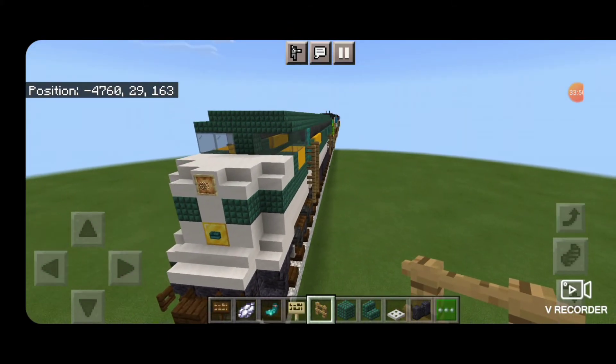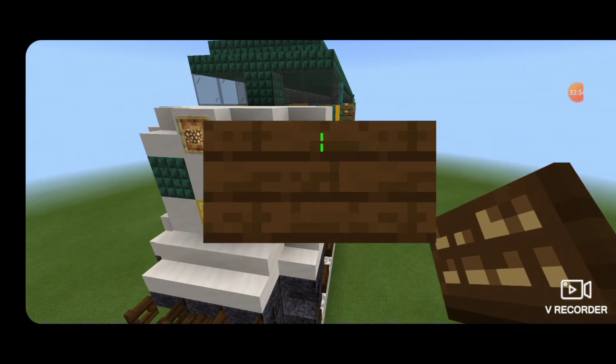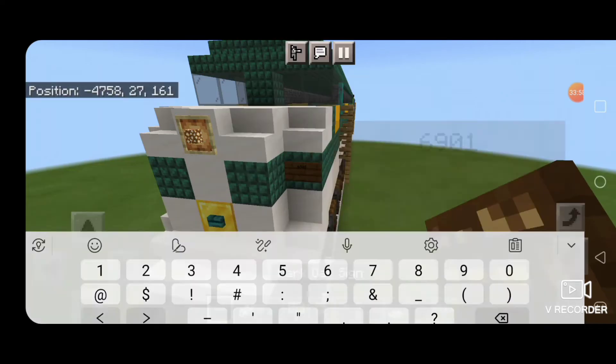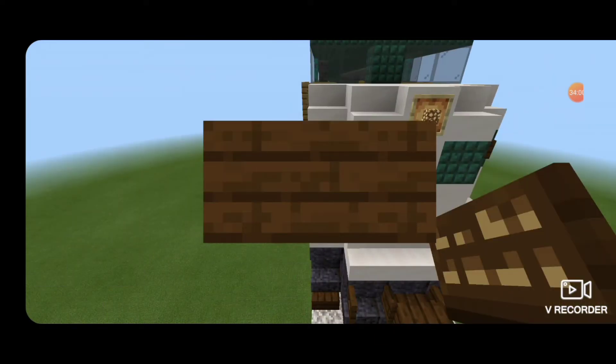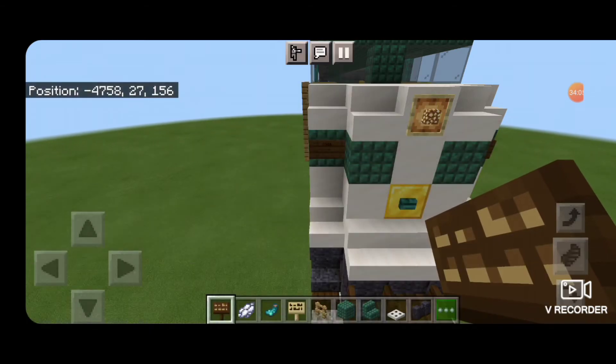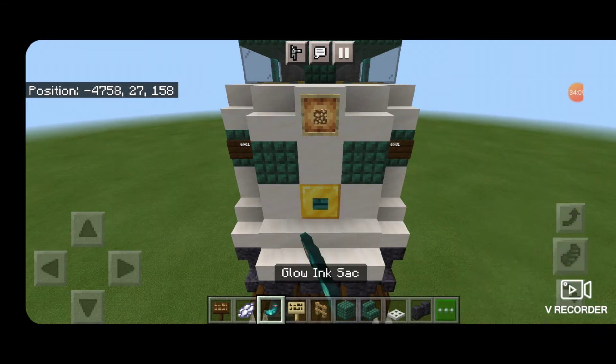Then come up on the nose here. On this outside dark prismarine block put a dark oak sign for the number plate — the number for this locomotive is 6901. Same thing on the other side. Then hit both of those signs with white dye and then a glow ink sack.